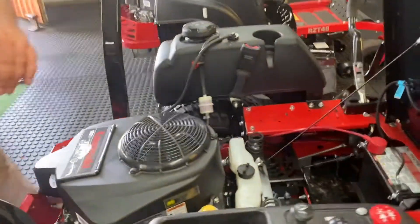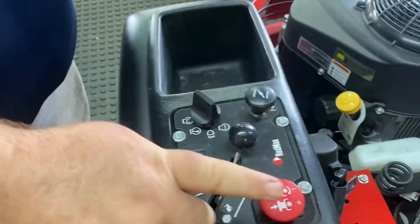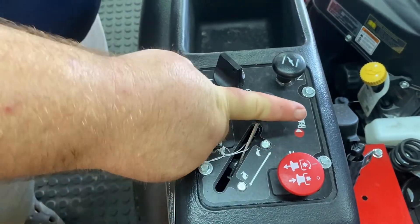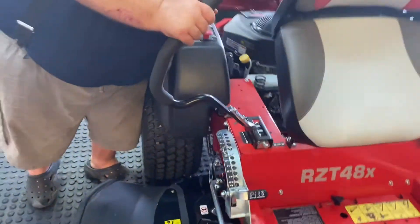Let's go to the front here. The operation panel is right here. You've got your PTO for your blades, your choke, throttle, and key. Super easy working platform.